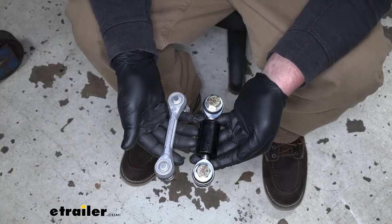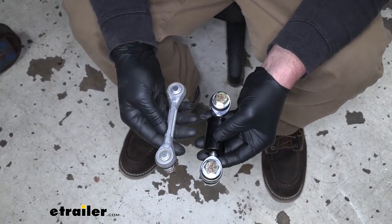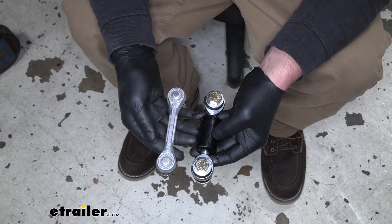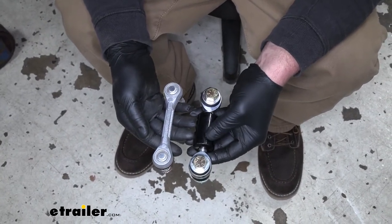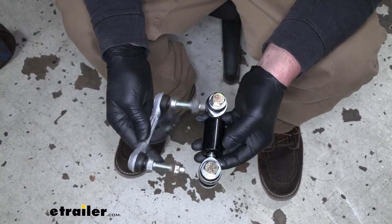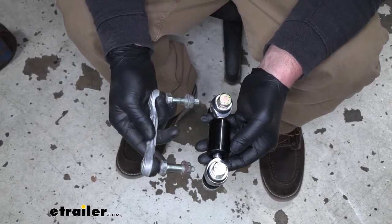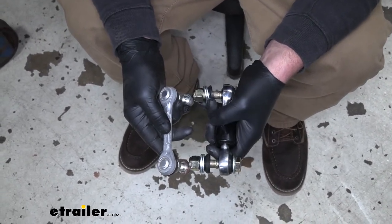To give you a side-by-side comparison, here I have the Roadmaster and the factory end link. It doesn't take a genius to realize that the Roadmaster looks much beefier and much stronger. The factory one is relatively thin and made from aluminum, while the Roadmaster is nice and thick and made from steel.